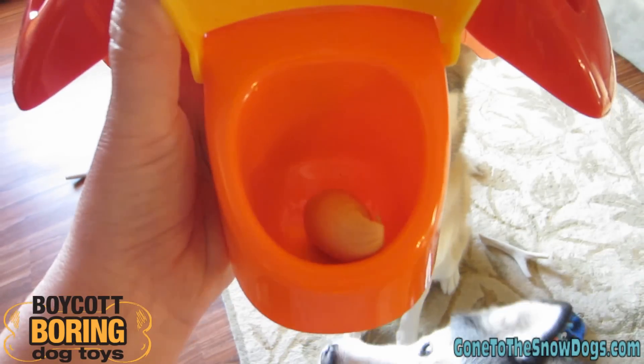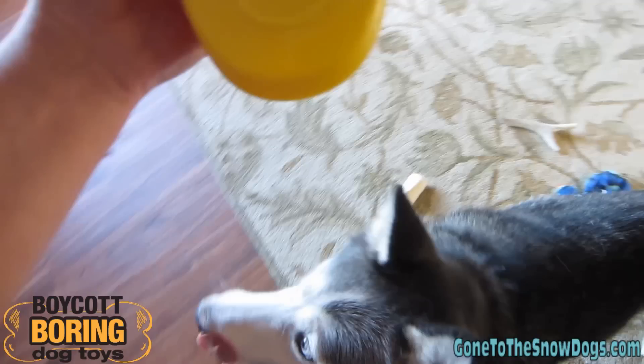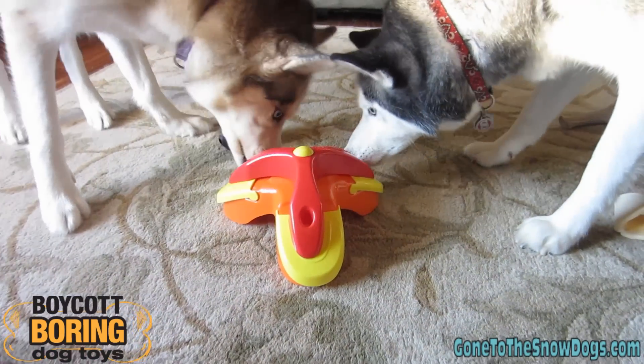Now I've got hot dog pieces in the toy. As you can tell, Shiloh and Shelby can already smell it. Let's put it down on the ground and close it up and see if they can figure out how to get them out.